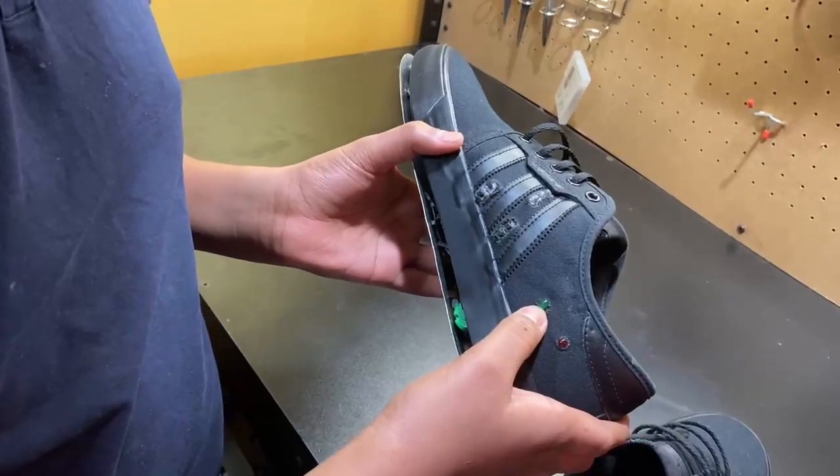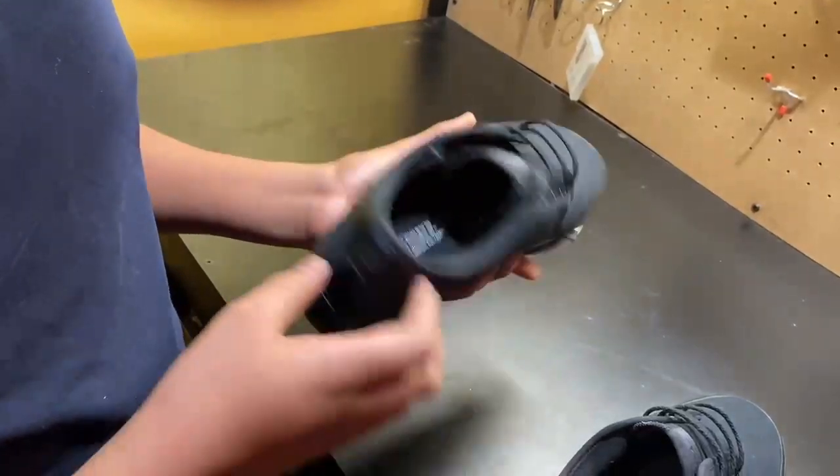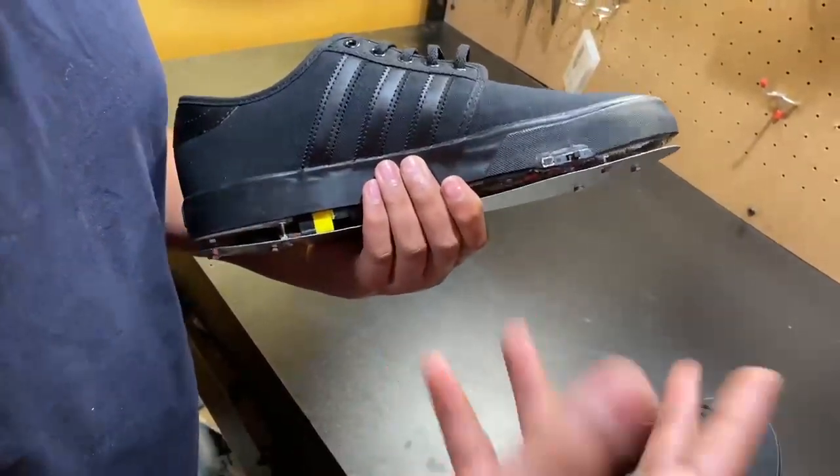So if it's green, the battery is good. If it starts turning red, that means the battery is low and you have to charge it. You can basically plug it in like a drone or something.